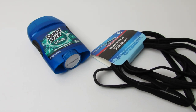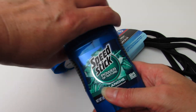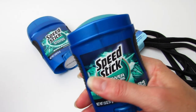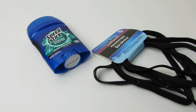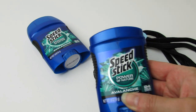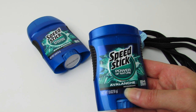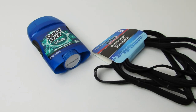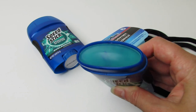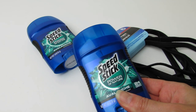And then also the Speed Stick — I actually got two. My son loves this one, and I love how it smells too, so this is definitely a repeat buy. This is Avalanche, Power of Nature Avalanche. We only get 1.8 ounces, but I love it. It smells so good — it kind of smells like pine and cologne, and my son loves it too.